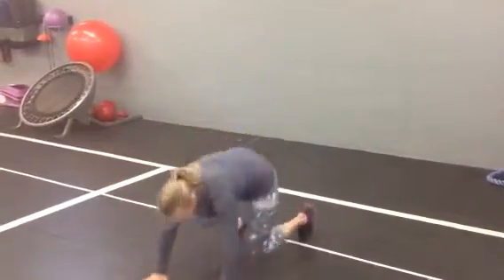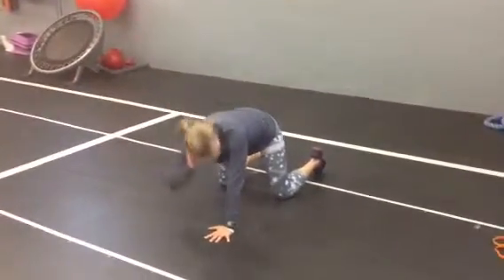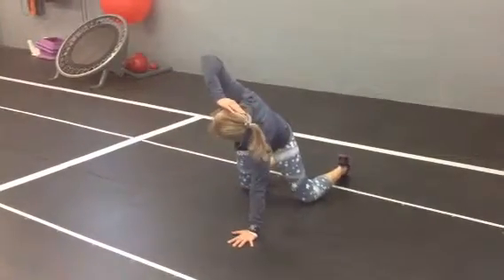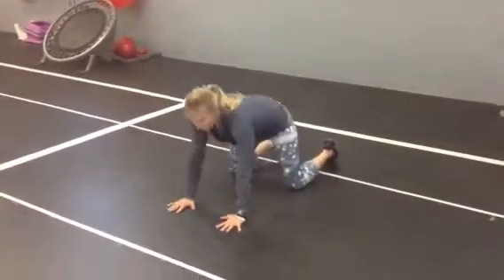T-spine rotations. Get down on all fours — hands and knees aligned like a tabletop. Put your hand on the side of your head, and looking at your elbow, reach all the way under, and then reach all the way back up top, keeping eye contact with your elbow.